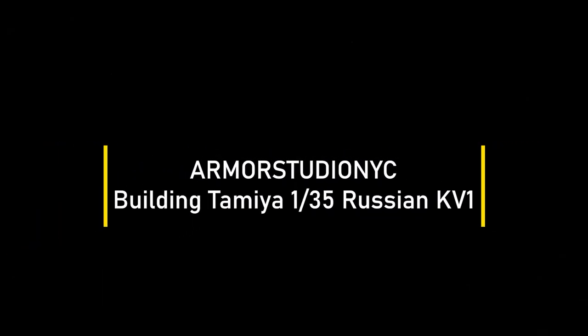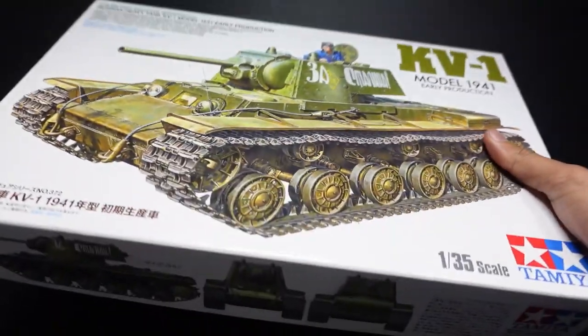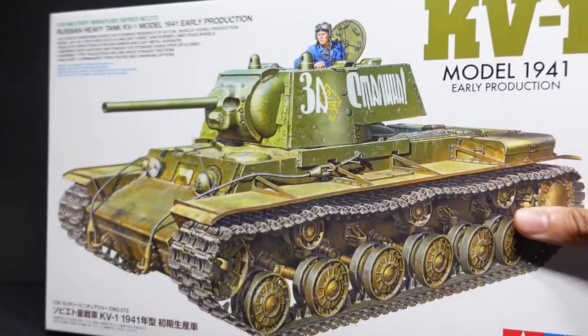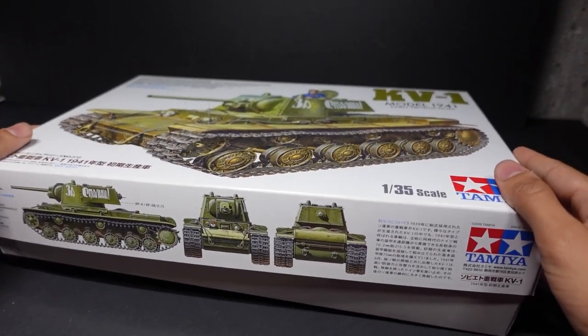Hello everybody! Welcome back to the channel today, Armor Studio NYC. As you can tell, we're going to be building a Tamiya 1/35 Russian KV-1. This Tamiya kit has been sitting in my stash for a little while, and I figured now that I probably have some better techniques, I can finally do this model in a way that I think I can do some justice.